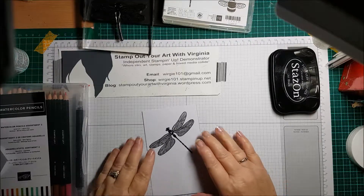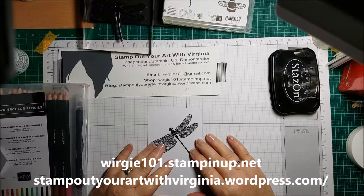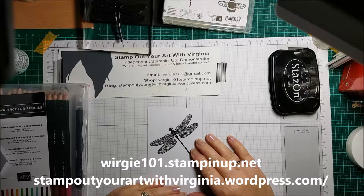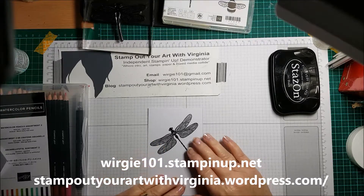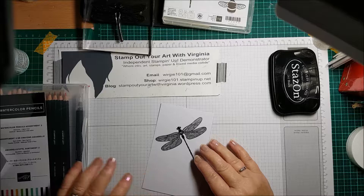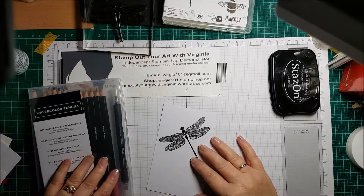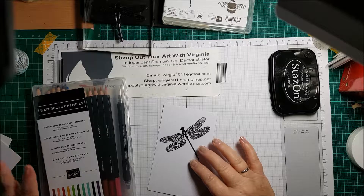Welcome everyone to another Stamp Out Your Art with Virginia, Stampin' Up independent demonstrator. I'm going to show you some new watercolor pencils that will be available to purchase from the 1st of August. I received my pre-order this week and there are 10 new colors and they are gorgeous.